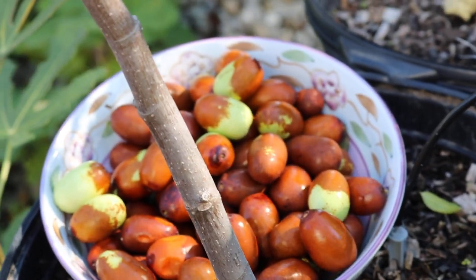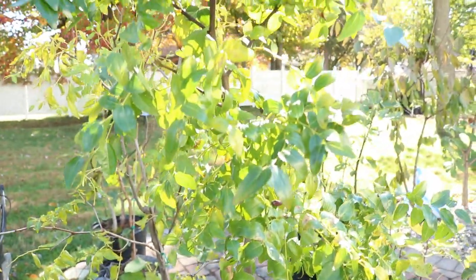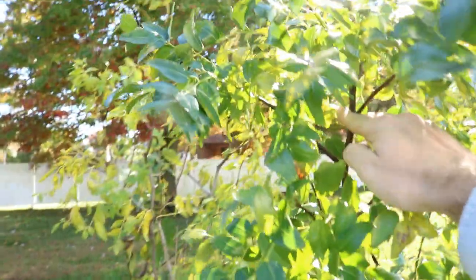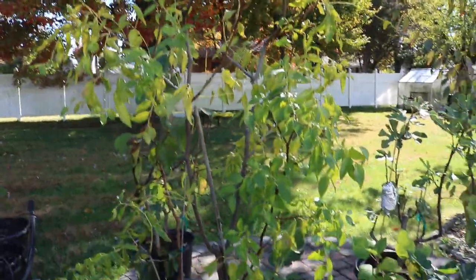Alright people, so we did our last little harvest here of the Jujubees right off of my Zuzhou tree. A couple of these we actually planted in the ground, but two of these we left in a pot because I've been getting pretty good production off of these two. This is a Honey Jar right here, and then this is Zuzhou.